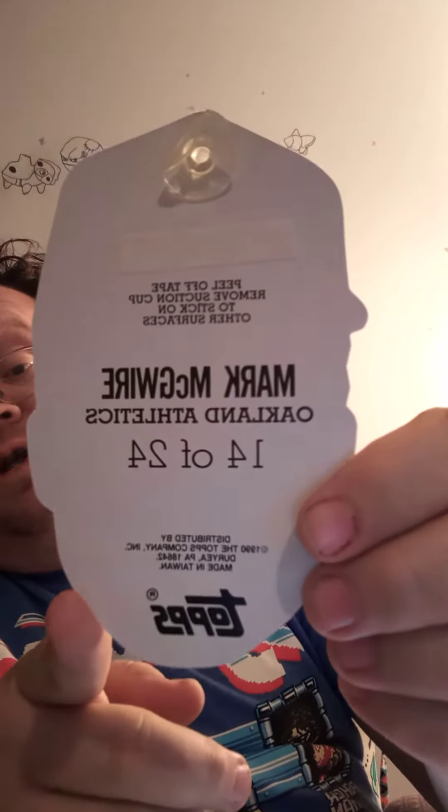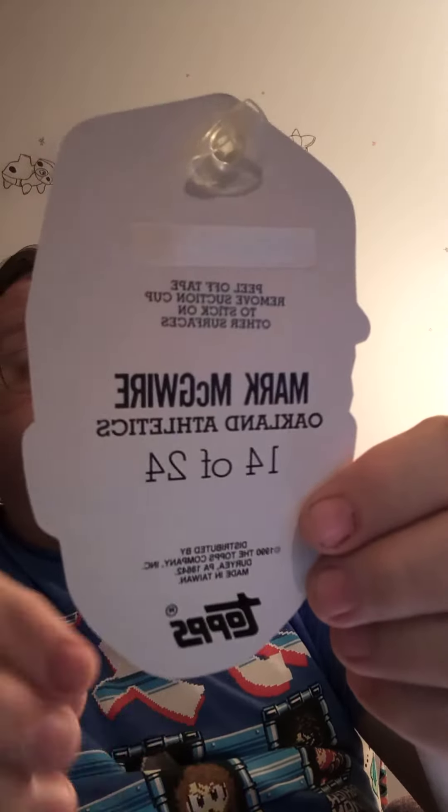It's from Topps, number 14 of 24 — it's actually pretty cool. What do you guys think? Comment below and let me know. I'll probably put this up for sale on my Facebook page — link in the description — so if you want this, it'll go up there in a day or two. I'm always putting stuff up there, so go check it out.